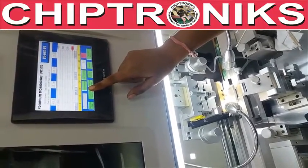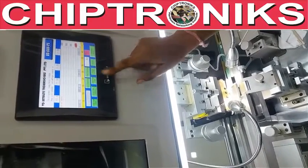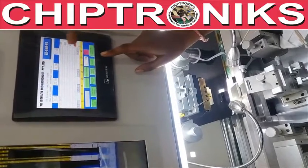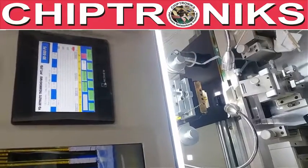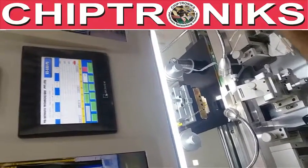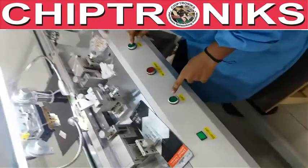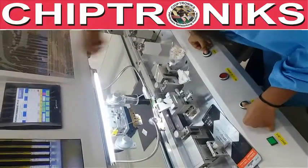We are repeating the steps. Now we will move from manual to automatic for the final bonding. When you press automatic, these two buttons are in working mode — press both to proceed with the final bonding.